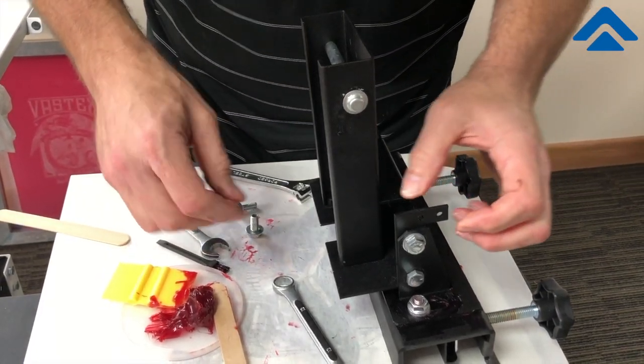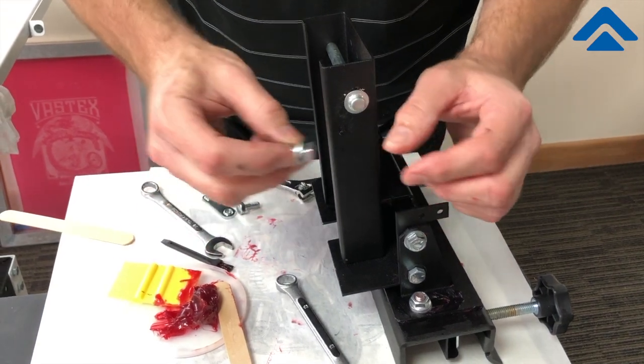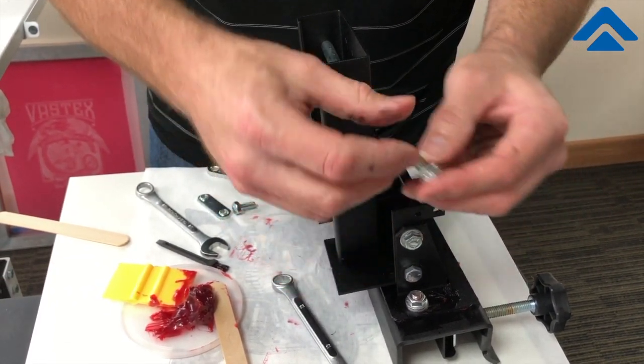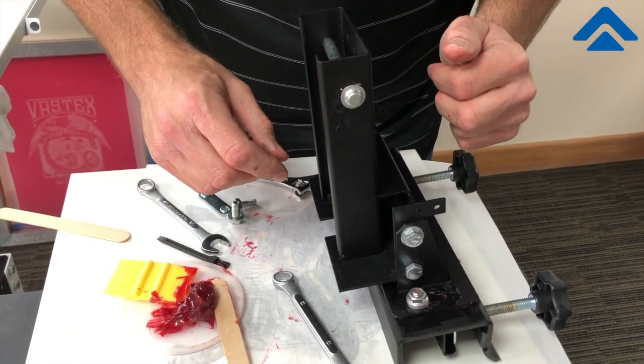Just like on the other part of the head, when we pull these and put them together, we want to make sure that we have the smooth side of the washer towards the metal on the unit itself.